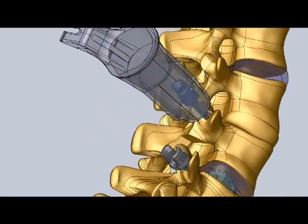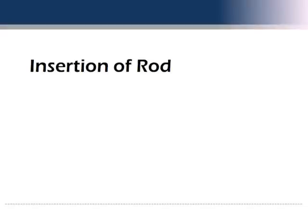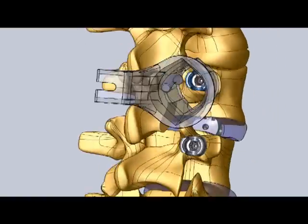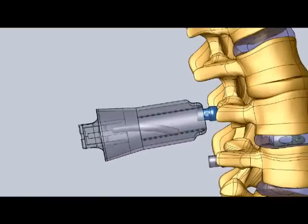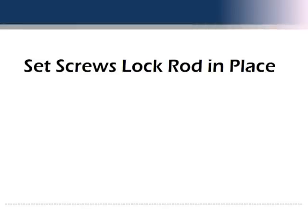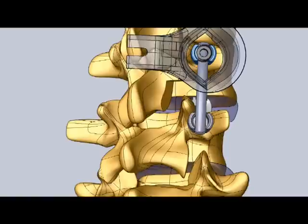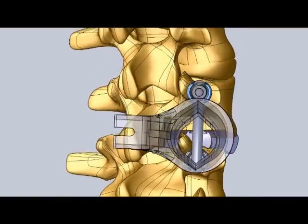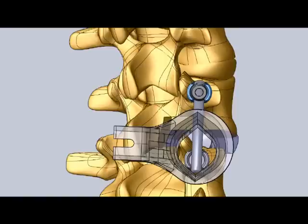The Marquise MIS channel can easily be tilted by the surgeon to allow insertion of all necessary screws, typically without the need for a larger or second incision. The pedicle screws are then connected using a metal rod, which can also be inserted directly through the SpineSelect Marquise MIS channel. The rod is held fast to each pedicle screw using a special locking set screw.